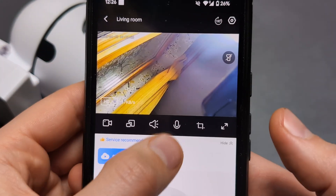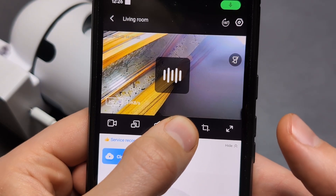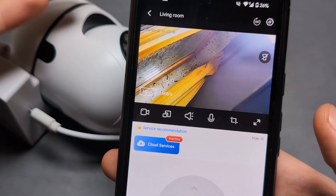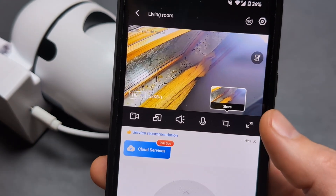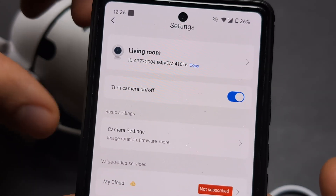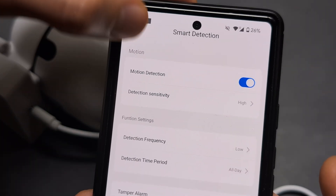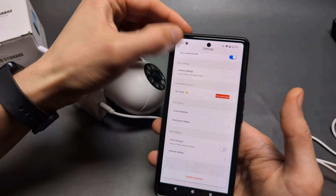Press and hold the microphone button to send a voice message through the camera — you can essentially talk to someone you see on screen. You can also take a snapshot. In the top settings menu, there are options like smart detection, which can alert you when someone is near the camera — quite advanced functionality.